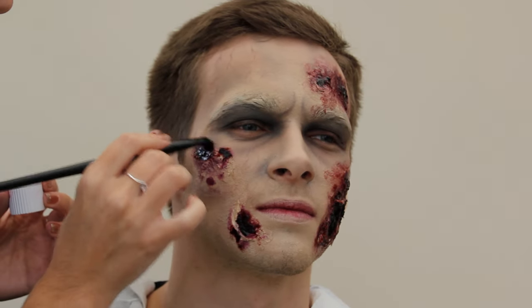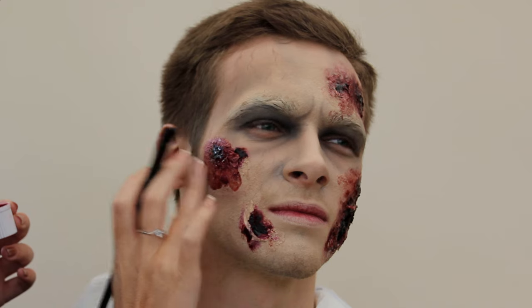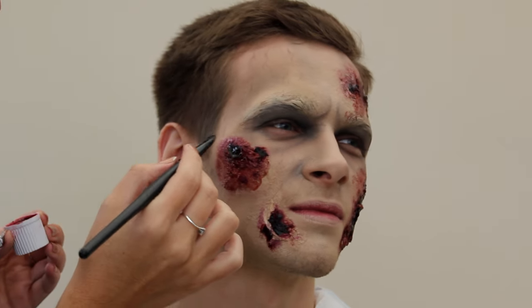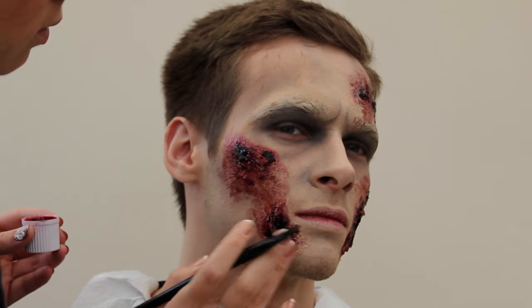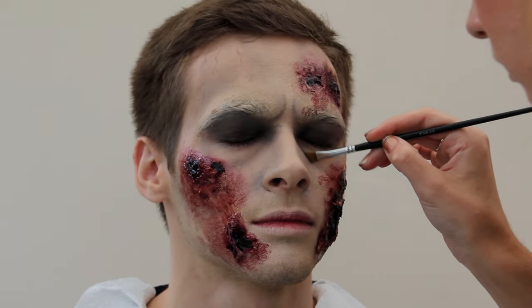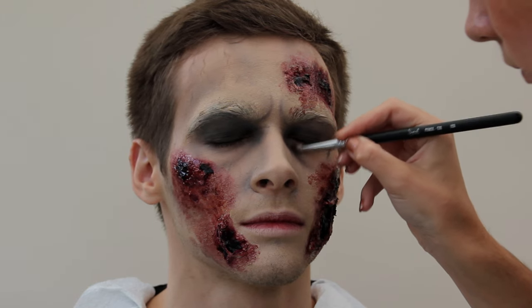On some of the heavy creases I'm working it in using circular motions so it gets right in, then stippling out with my finger. Go around and do this to all the parts you've already created. Depending on how gory you want it to be, I'm joining it all up — the idea is that the zombie I'm creating has been out biting people, so the blood's going to be all around the mouth, up the cheeks, and down the neck, looking really infected and sickly.